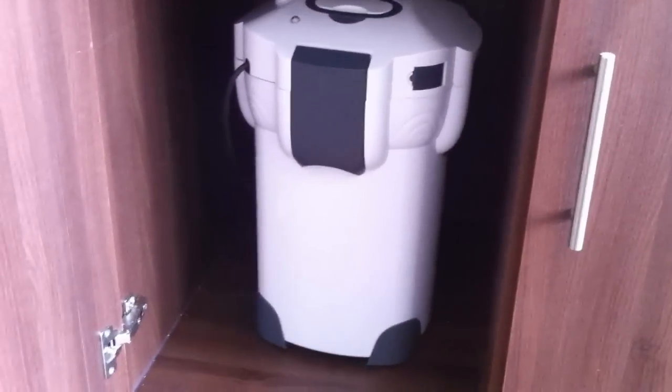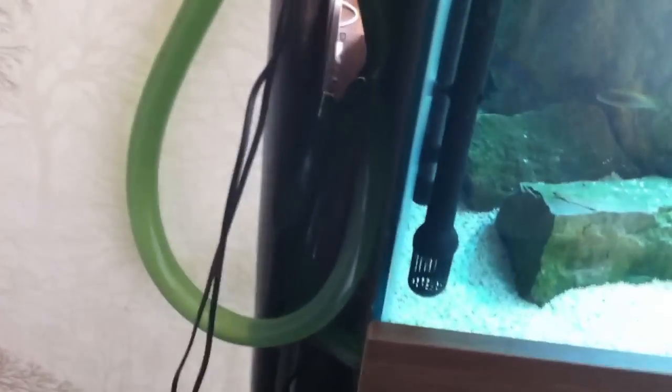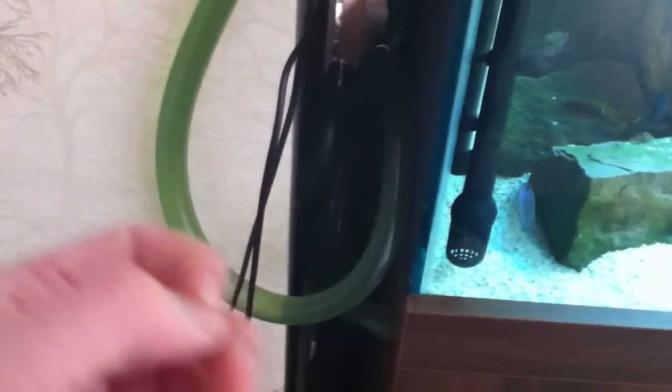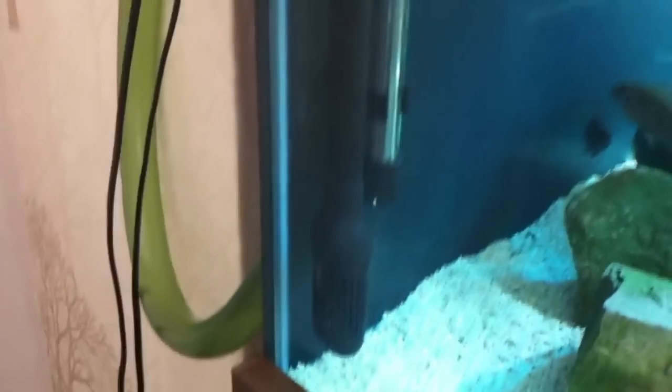I'll show you the tubing and pipework regarding the inlet and outlet and how it blends in nicely with the solid black background. The tubing that comes with it is green, and you're probably thinking it's a bit long — but the reason I haven't cut it back is because I might be going for external heaters. I want to leave it longer so when I add the externals I can cut it to size. The less tubing the better as it helps with the flow rate. This is the inlet here — being black, it blends in really nicely with the background — and up there is the outlet.